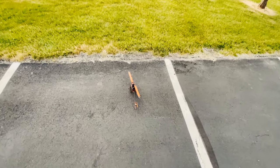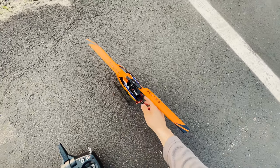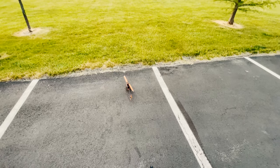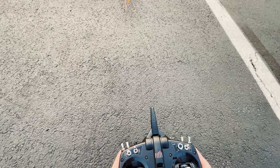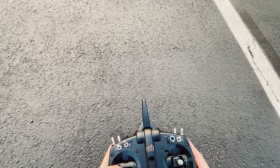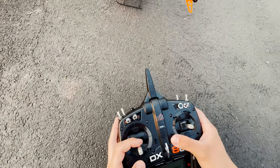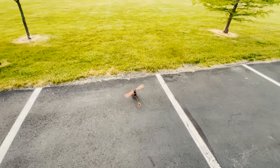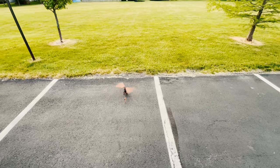This thing is way harder to control. I think it's because it has so much more power than my Nano S3 — it makes it twice as hard to fly. The turning makes it way harder too. I gotta adjust the trim a little bit — my swash plate has something going on with it and it's a little loose. There it is, looks pretty good. Let's take off again, this time no crashing — take it slow.